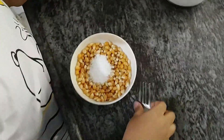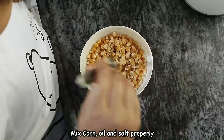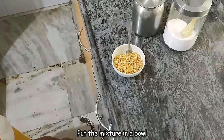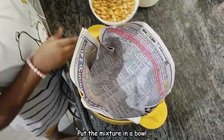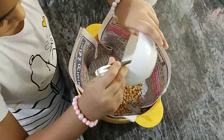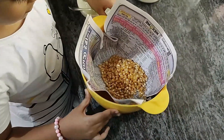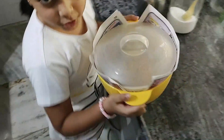Now we need to stir it. Now add in the bowl. Now add in the microwave.